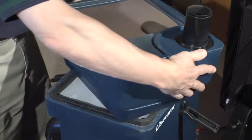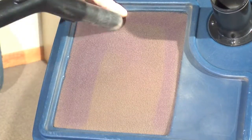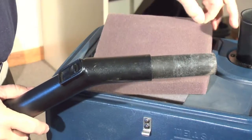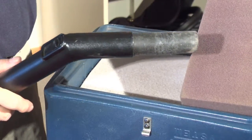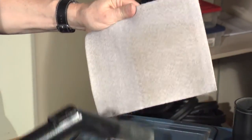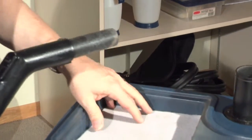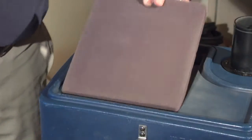Now flip the filter housing and vacuum the foam filter and the white fine particle filter. Don't wash the filters — they will last longer if you just vacuum them thoroughly as shown. Replace the filters and the housing.